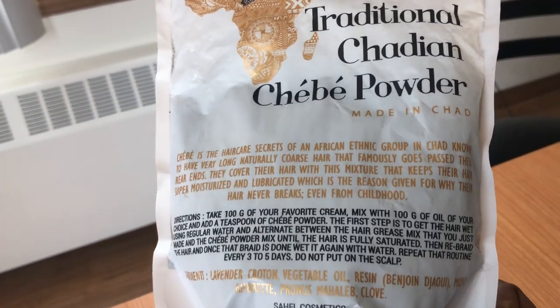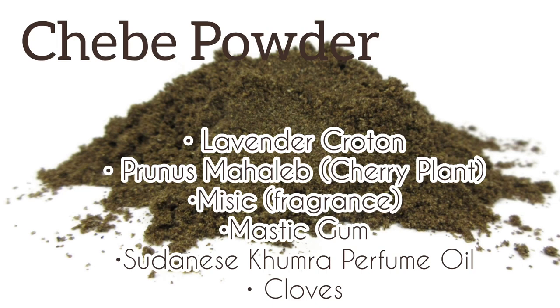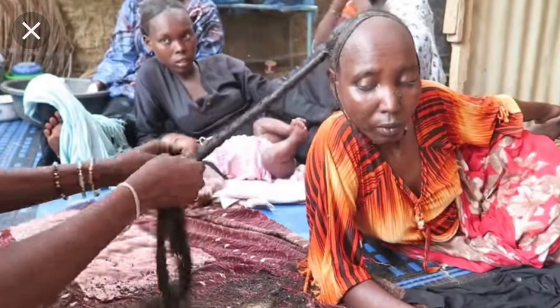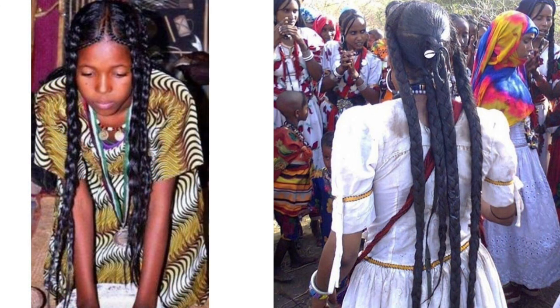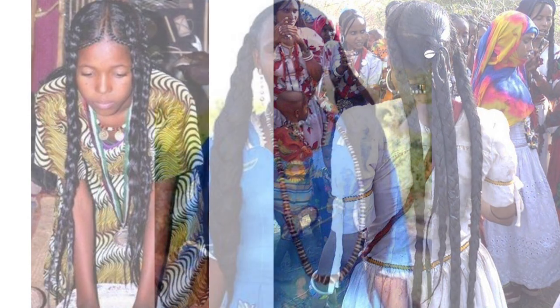They call it Chebe. Chebe is a nickname for a finished powder product that consists of six ingredients. This powder product originates from a tribe in Chad Republic in north central Africa. The majority of the married females use Chebe to help maintain proper hair care. This all-natural powder is used to help condition and retain moisture for the driest hair, and to help keep the hair strong, protecting it and making it less prone to breakage.